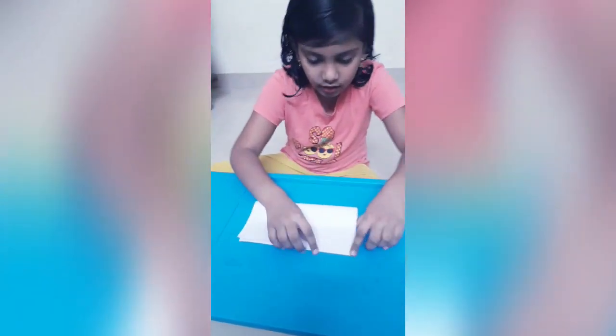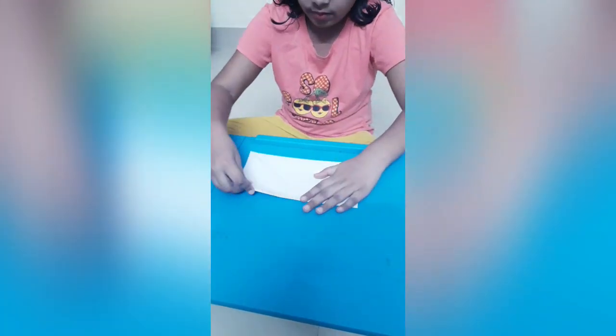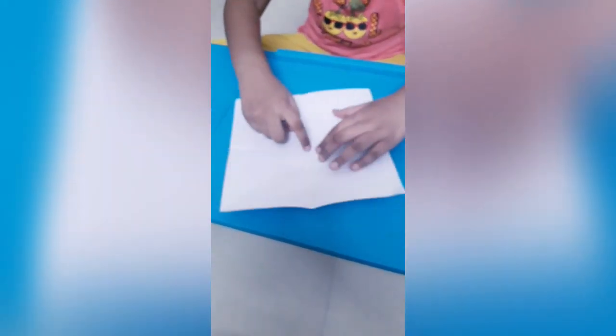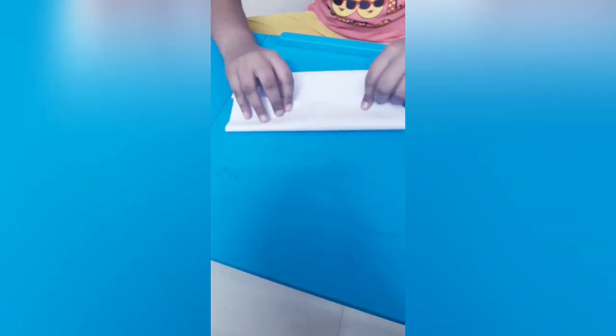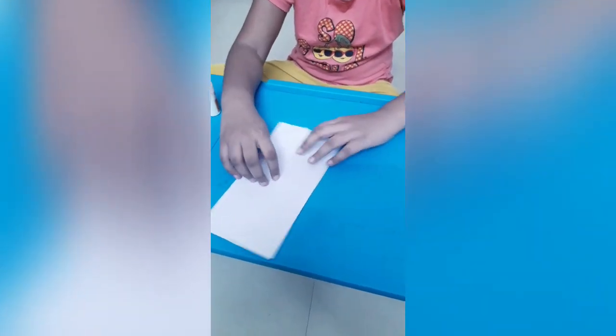First we need to hold like this. Then we have to remove it and fold it here like this. Then we have to remove it and fold till this edge. Then we have to fold here also, this edge.